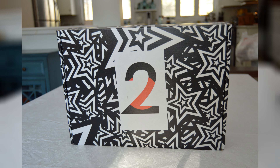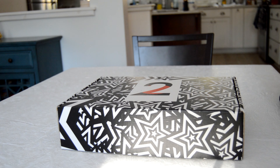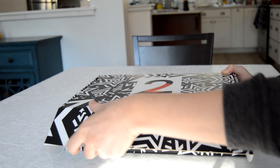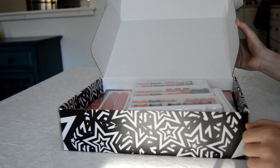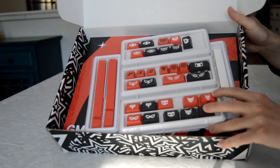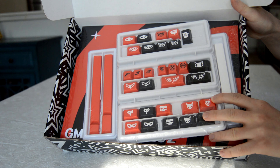The original GMK Metaverse group buy launched in July of 2018. The set featured a black and white color scheme with red accents and featured novelties inspired by Atlus' game Persona 5. The set recently had a second revision featuring altered kits with a group buy that launched in January of 2020. The set was supposed to ship in July, but shipping was pushed back until recently due to the coronavirus pandemic.